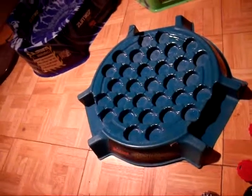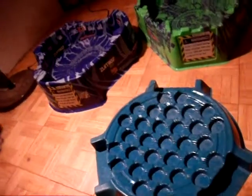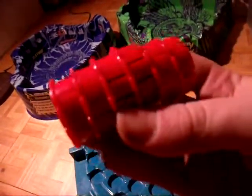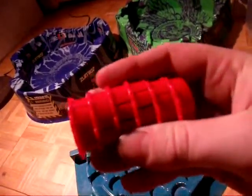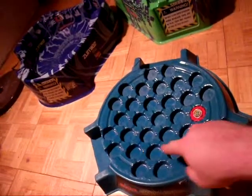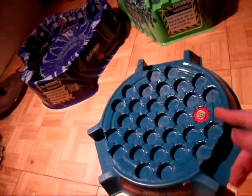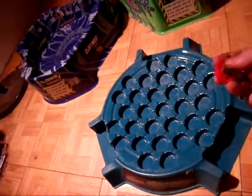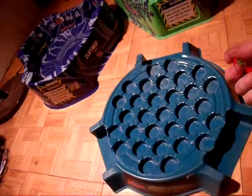They actually do sell these Madnicks separately, kind of in a stack like this. Basically, what you would do is put a whole bunch of them in here, and you've probably seen different videos of people setting them up and playing with them — with the Beyblades.